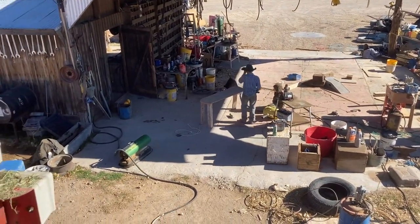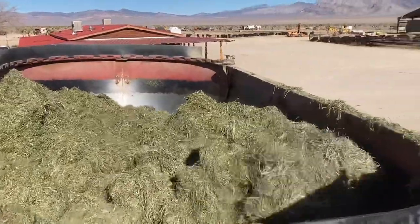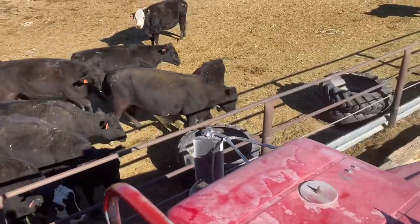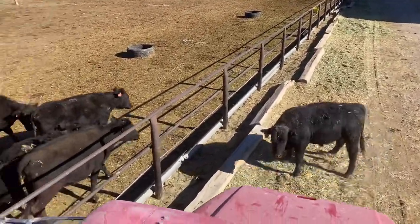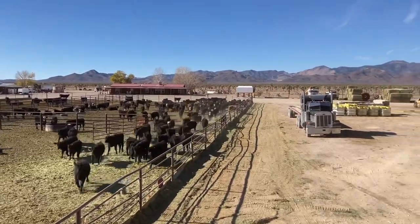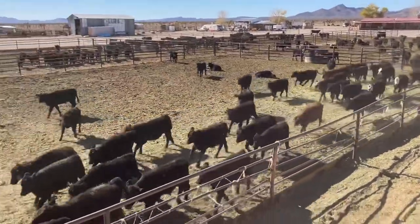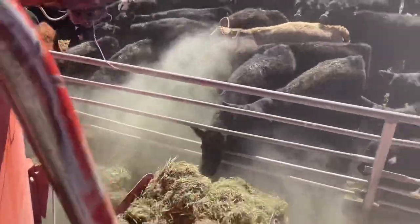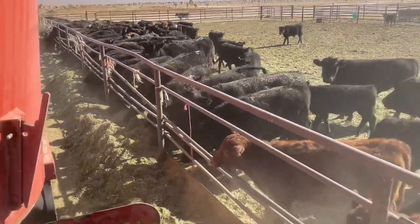It's Thanksgiving day. We're going to try out this feed truck to see if we're back in business here. Today's a lot better weather — nice and sunny. Look at these calves come running. They haven't forgot what this big red truck means. It's dinner time, guys. We're good. Woo-hoo!